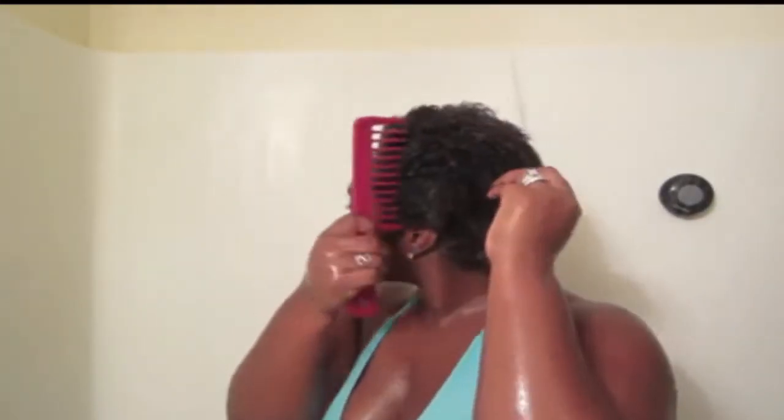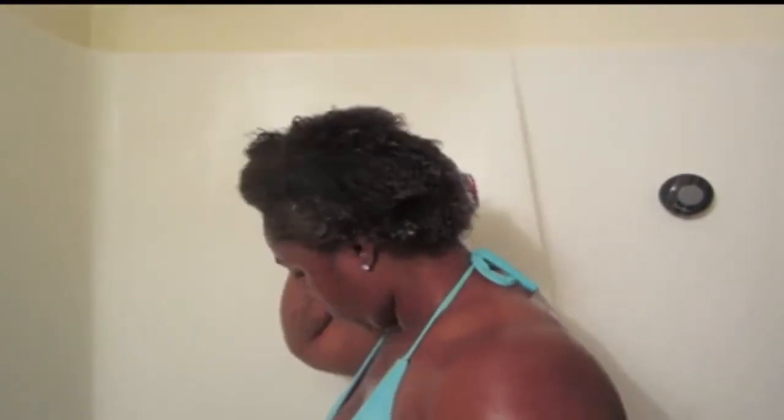I'm back! Now I am taking off my plastic cap and I'm going to be using my detangling comb. I just work my way through my scalp and detangle my hair from where the deep conditioner was. Now I'm just going to be rinsing my hair out and making sure that I get all of the product out from the deep conditioner.